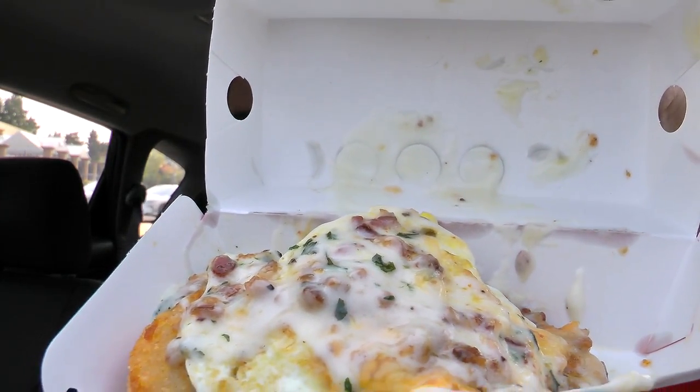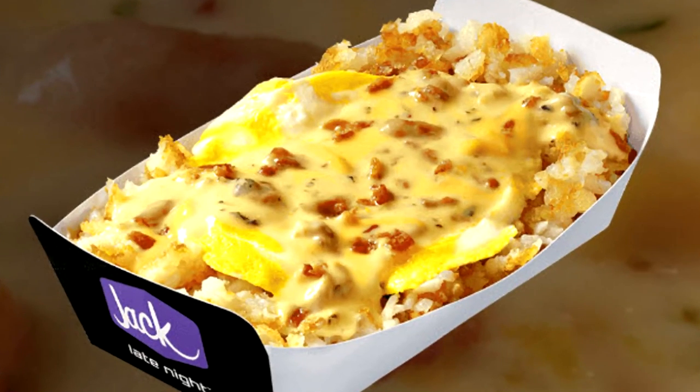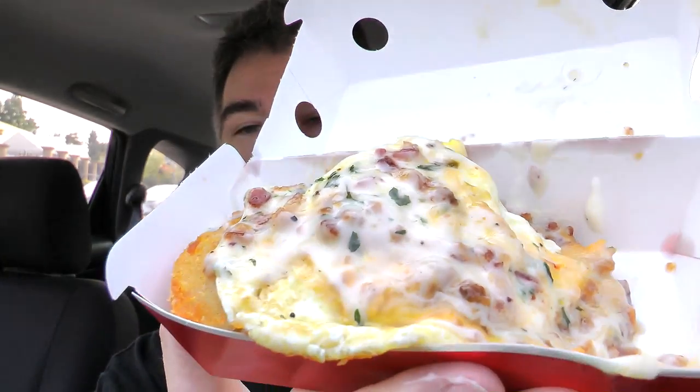Let's lay down the napkins in a field of loveliness and protection — and there is the box it comes in. Open it up and see what's inside. Now it slid all over to one side. The presentation is not that great. It smells good. For a mashup, I was thinking it would be more of a mashup.